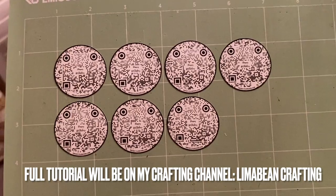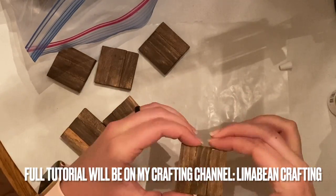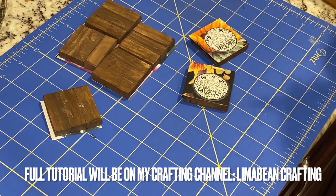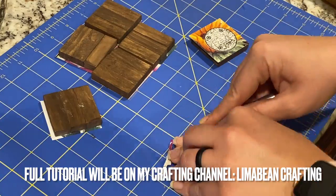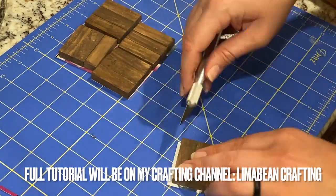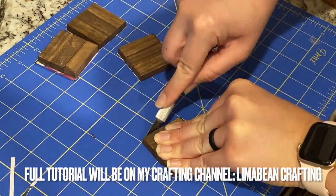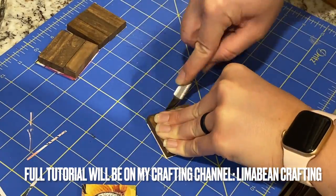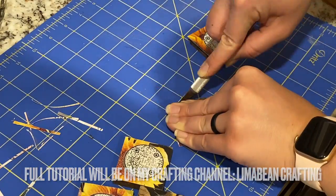She'll be able to put the magnets on her fridge and have them as some type of decoration. I'll try to give you guys an update on how she likes it and if it was more difficult than it needed to be.